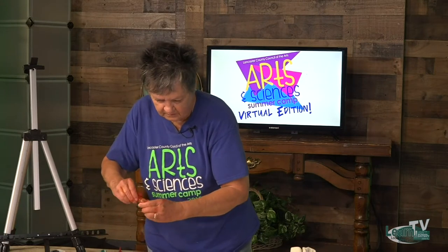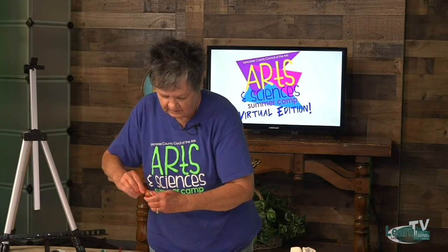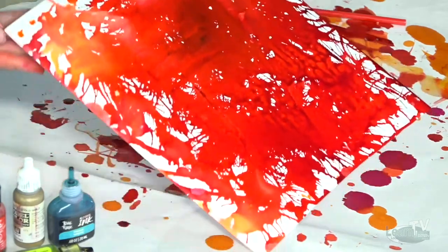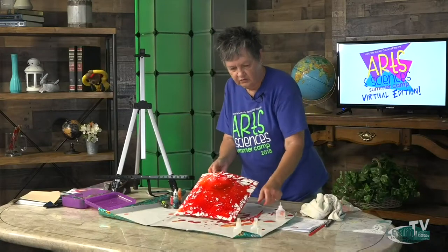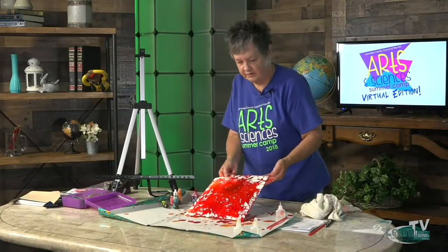All right, we're going to put that aside and just let it dry. I think I'll go ahead and show you how to do some stationery now.